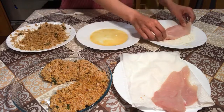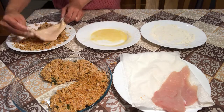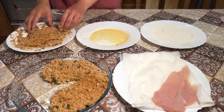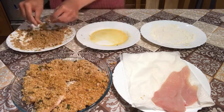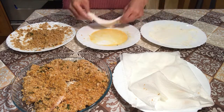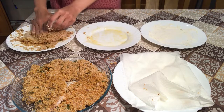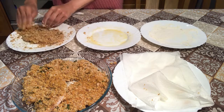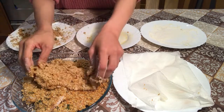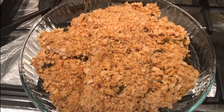Now for the rest of the chicken. So that's my beautiful chicken fillets, all breaded, good to go in the pan.